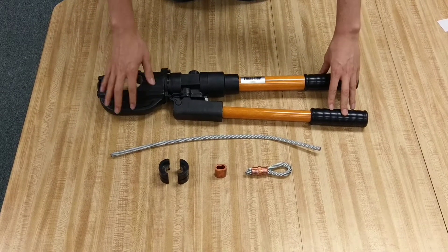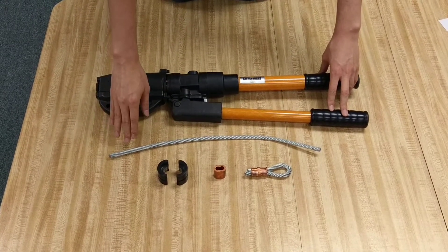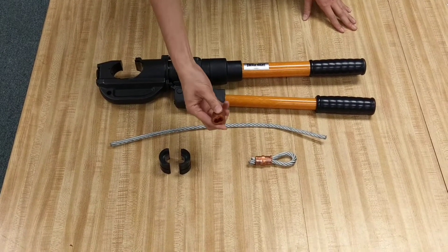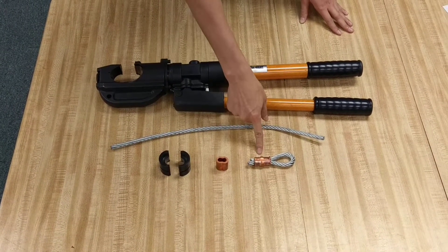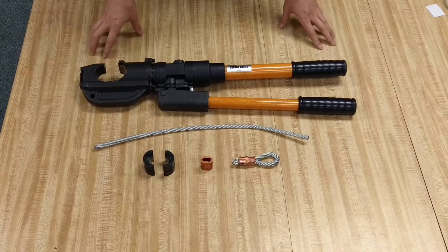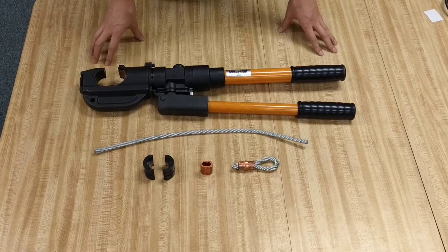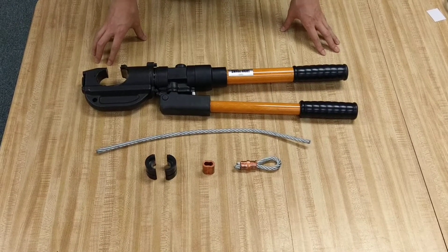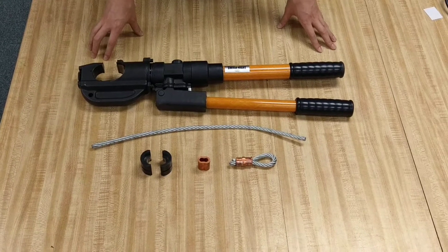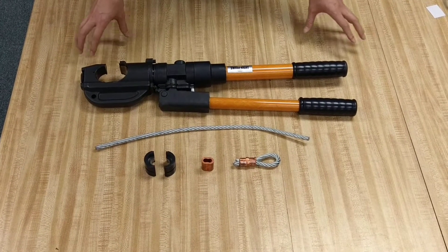So what we have here is the tool itself, a short strand of 5/16 wire rope, the 5/16 inch crimping dies, a copper oval sleeve, and also a completed crimp. In this video, we're going to give you some very important instructions — not only how to operate the tool, but we're going to explain a very important challenge you might encounter when actually using this tool.